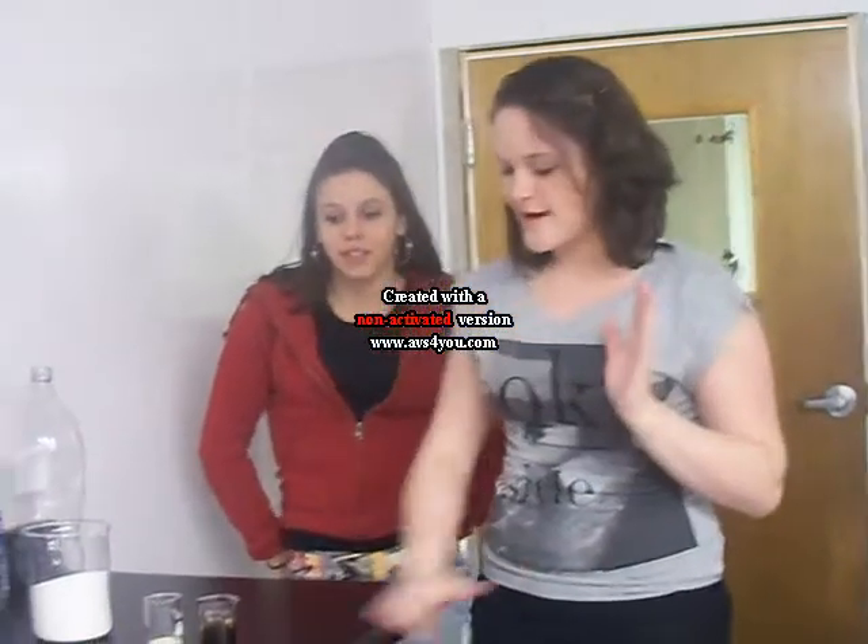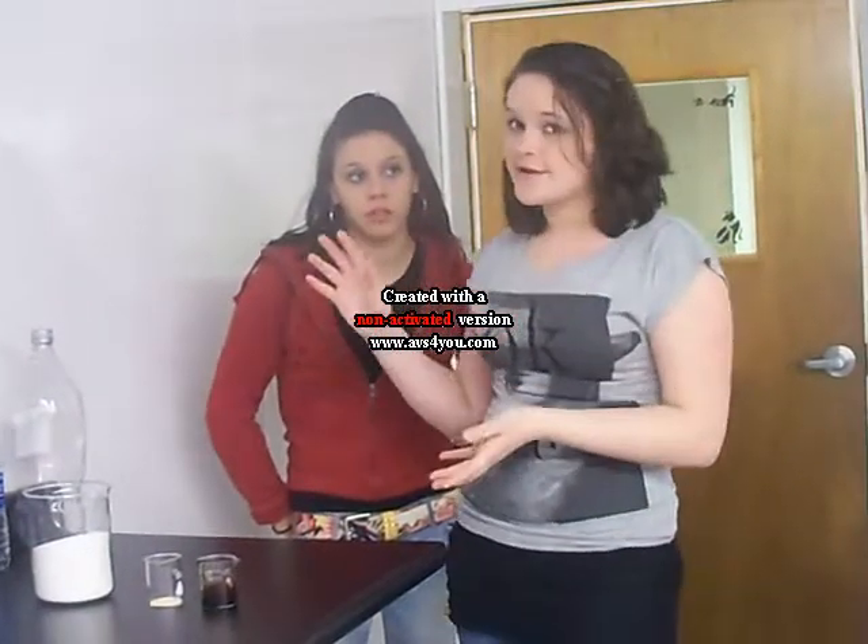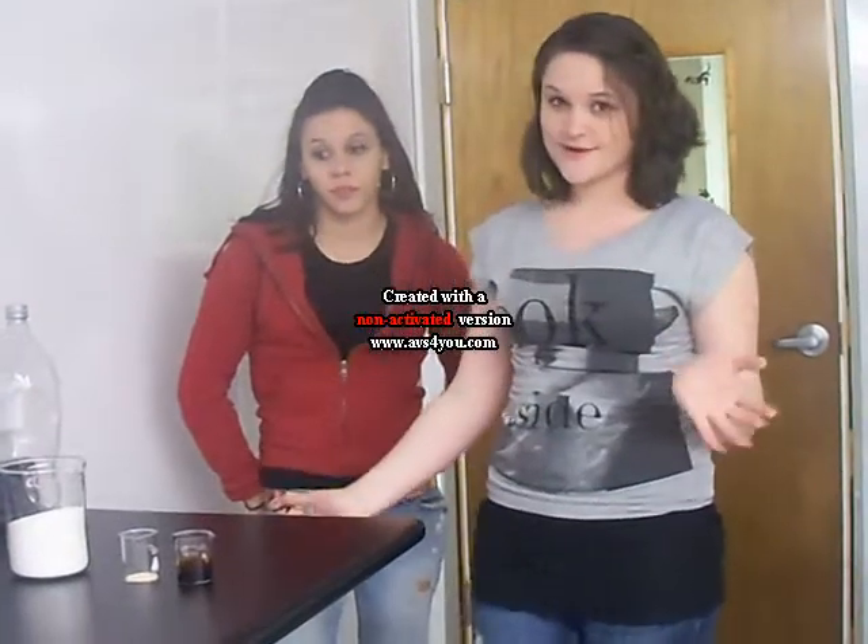We're learning about how cows ferment in their rumen and release CO2, just like root beer does when it's carbonated. So we're making root beer as an experiment.